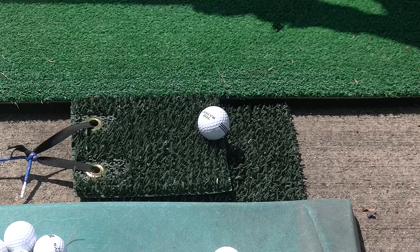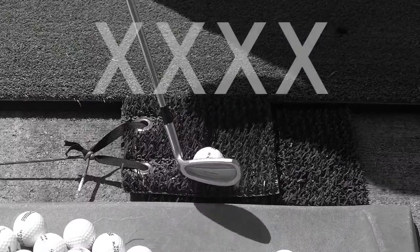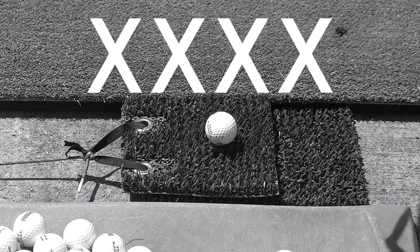When you hit the ball fat, the PGM will move and you're going to know you've made a poor shot. One of the things you want to be sure you don't do is place the ball in the middle of the mat.